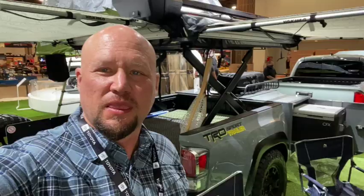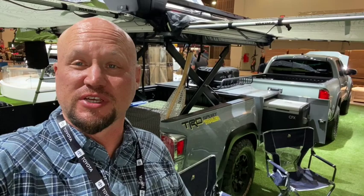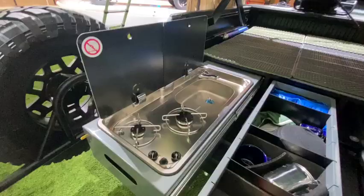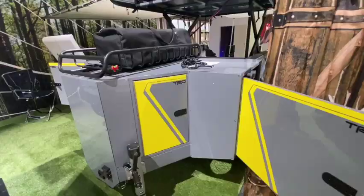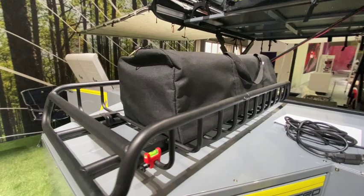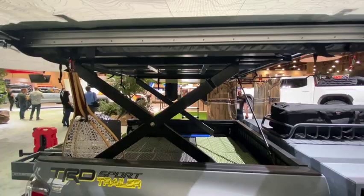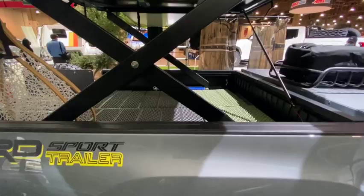Here we are at SEMA 2021 at the TRD booth. They've got some really interesting vehicles this year, including a TRD Sport with an overland trailer they've built. It's got a roof tent up top, a couple of awnings, a full drawer system in the bed, and a pullout kitchen — a clever way to add capacity and payload to a Tacoma. There's a lot packed into the nose box: a generator, hot water for showering, a small rack for additional supplies, a Dometic CFX fridge on a slide-out, and a scissor lifting mechanism that raises the roof tent to give access to additional sleeping surface or storage underneath.